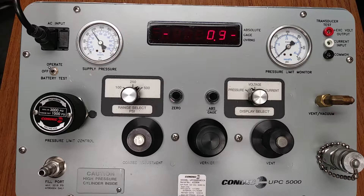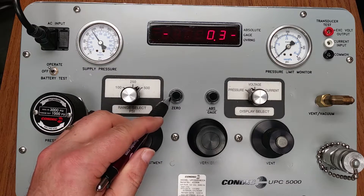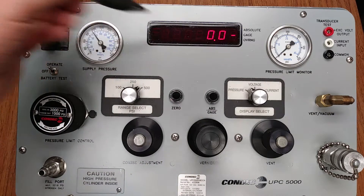When used in gauge only mode, there is an additional push button switch labeled zero. If needed, prior to doing a calibration, this would be pushed to zero out any erroneous display reading. This would be our zero button — we push it to zero out. The reading on the display is now zero.